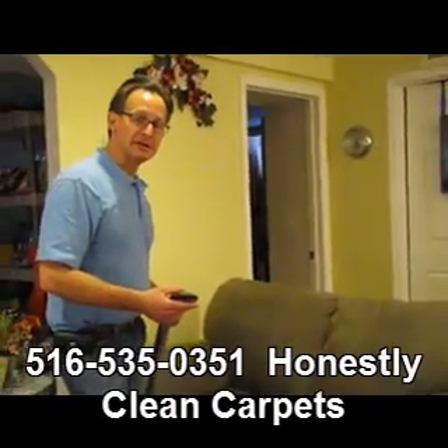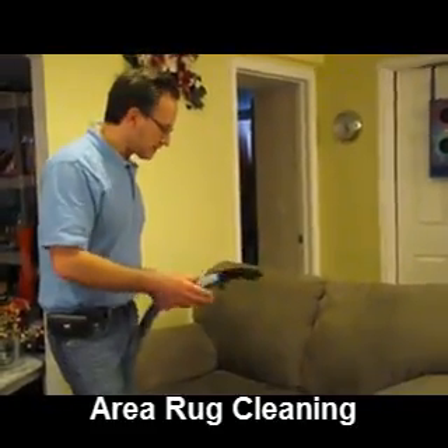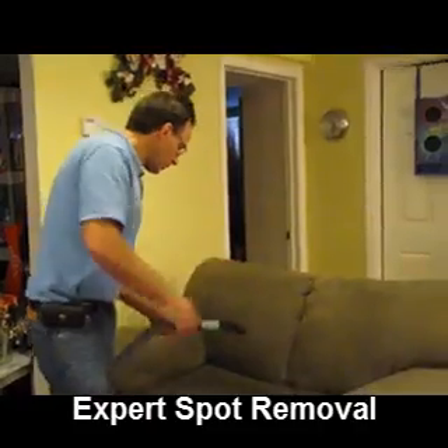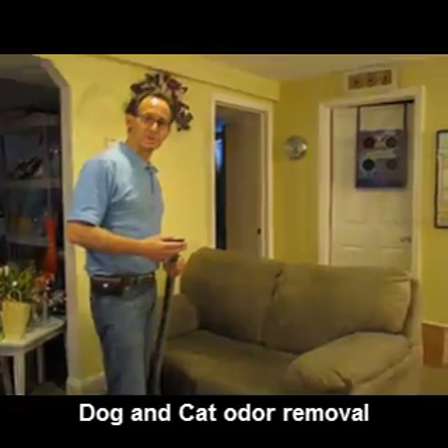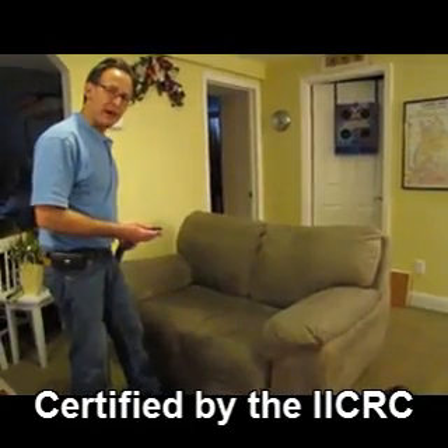After applying the cleaning agent and agitating, the next step is to extract the soil from the upholstery. The way we do that is with this extraction tool that has a rinse hooked up to our truck mount. The rinse comes in and through, and then we extract it out — the soil comes back up through the hose, right back to the truck. The suction you're hearing right now is a vacuum extracting the soil back to the truck.